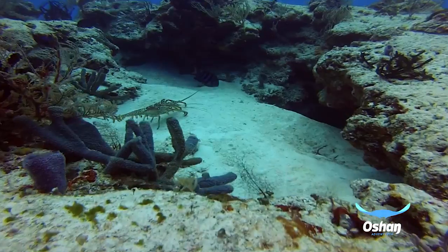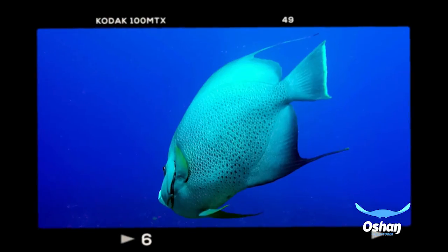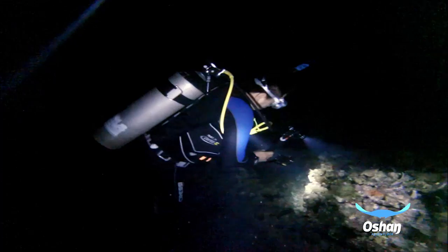Or even worse, thinking you captured that moment on video just to be left broken-hearted and frustrated when you realized that poor lighting or the lack of steadiness ruined your trophy. I created Video Diving to improve open-water diving while video shooting.